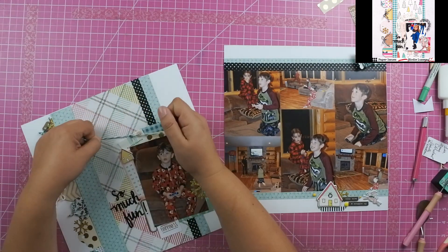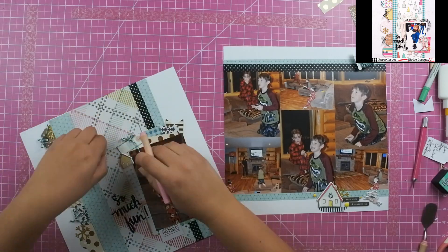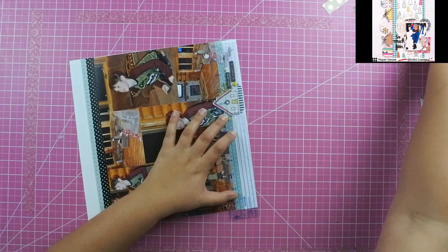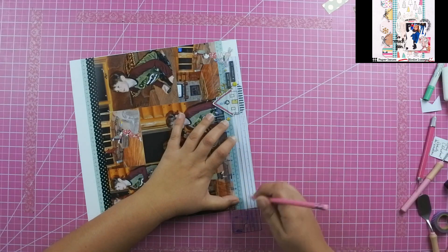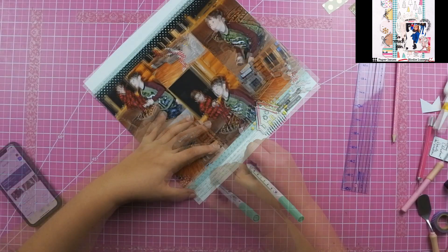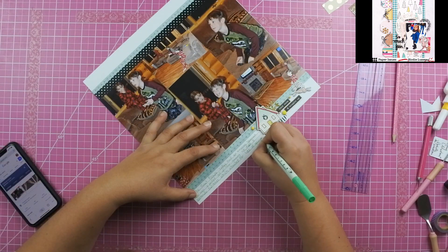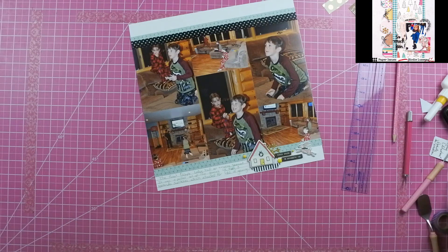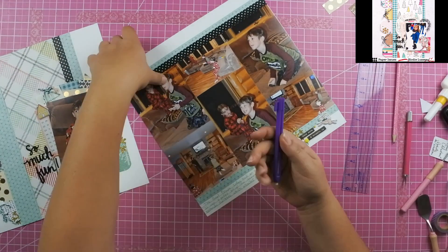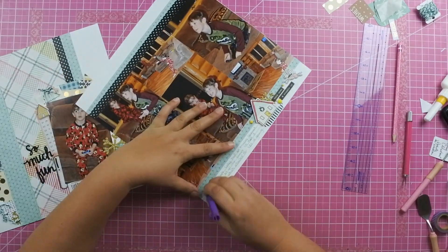The last thing that I'm going to do is add my journaling. It just says: 'This great escape lodge had an amazing basement. It was a perfect setup for gaming. We had three Nintendo Switches which allowed for lots of gaming with lots of folks.' I use my eraser to erase the lines after I put my journaling down, and then that is it. Here is the final layout as well as some close-ups.